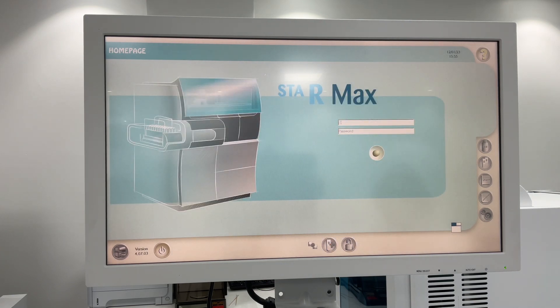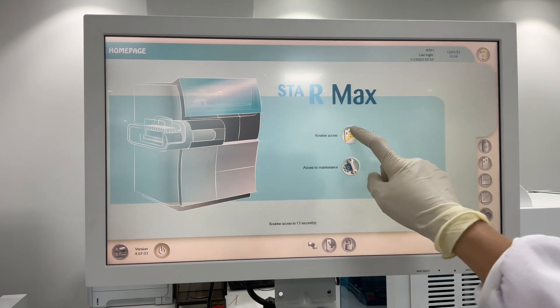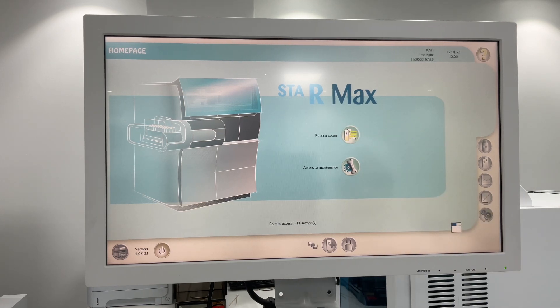Enter your username and password, then Enter. Click on Routine Access to quickly access the main menu.